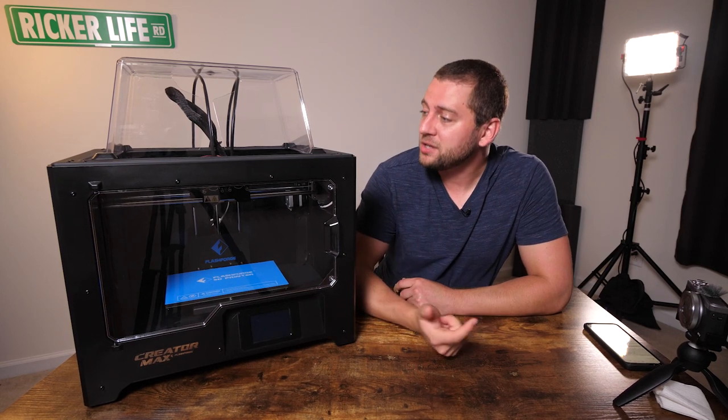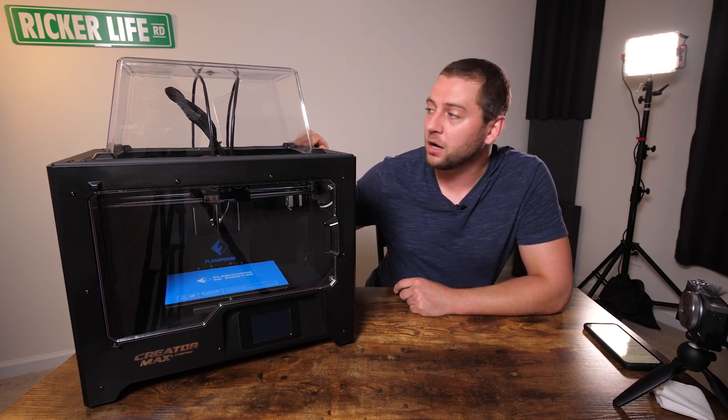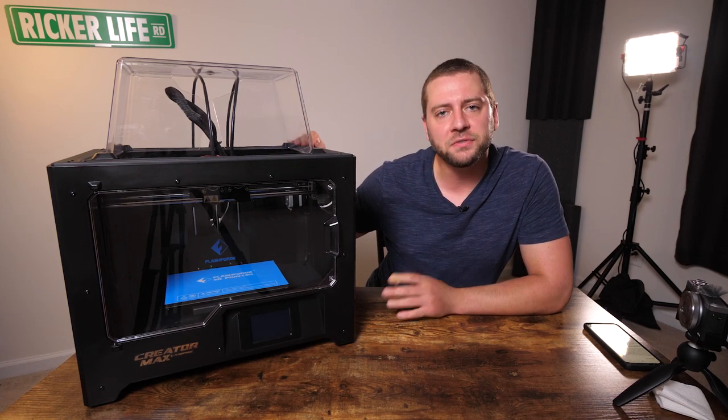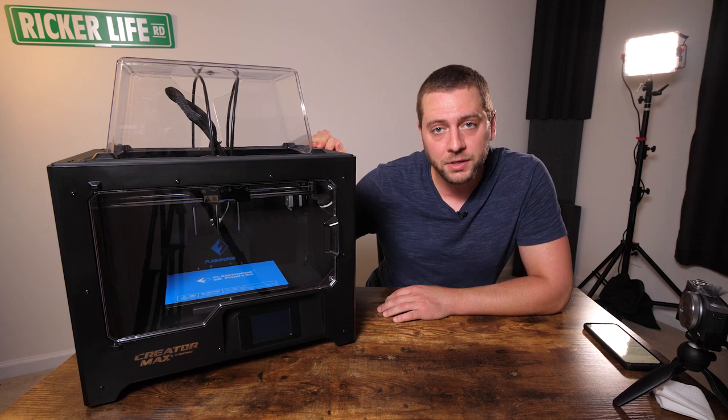How's it going everybody? AdRicker here, and this is probably the biggest thing I can recall reviewing on this YouTube channel. This is the CreatorMax by FlashForge USA — it's a dual-extruder 3D printer.